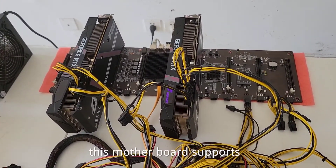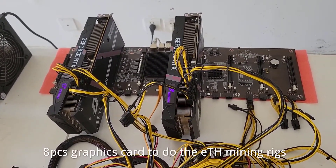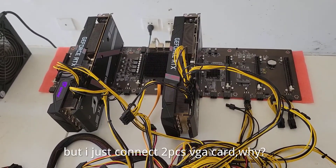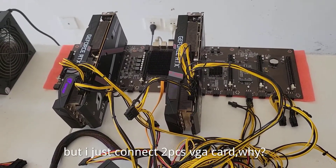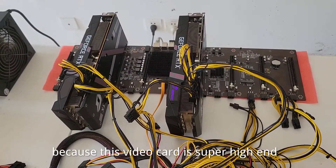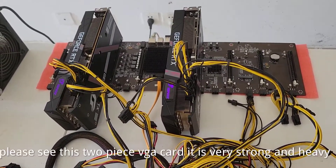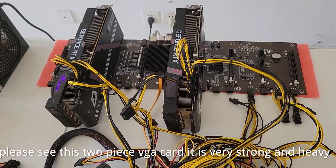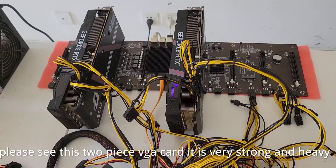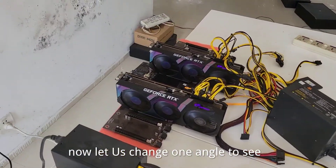This motherboard supports 8-piece GPU VGA cards to do ETH Mining, but I just connected 2-piece VGA cards. Why? Because this VGA card is super high-end. Please see this 2-piece VGA card. It is very strong and heavy.